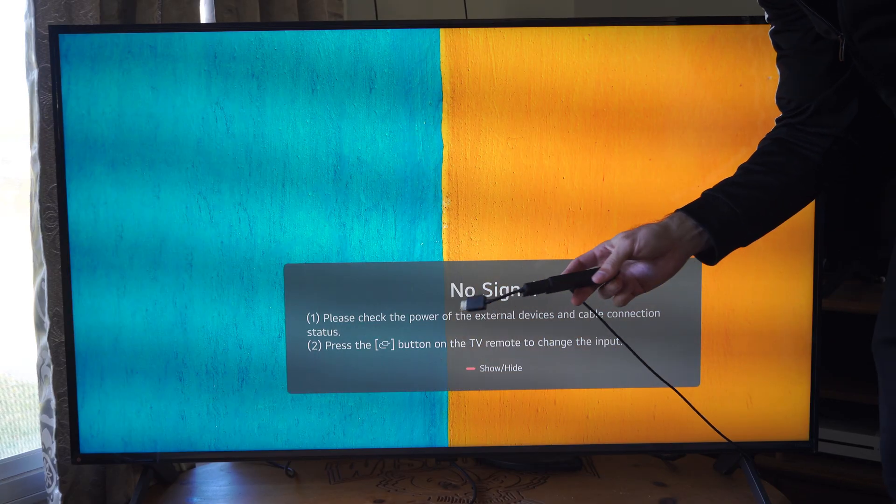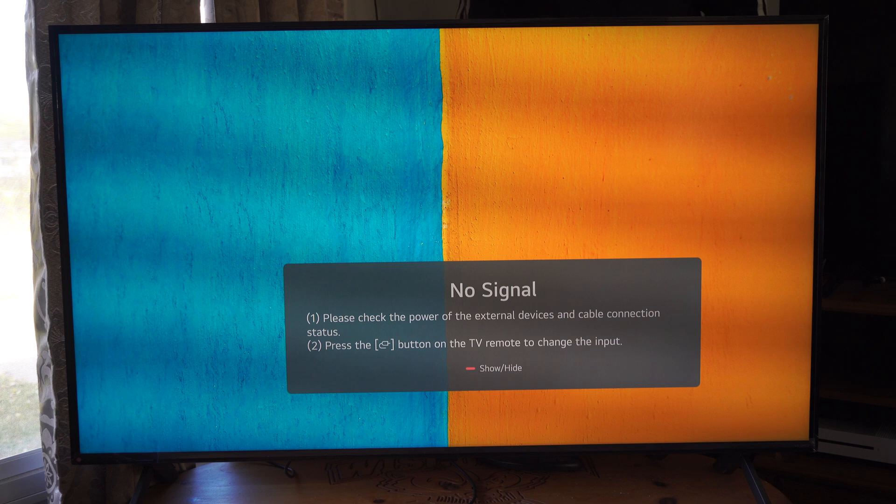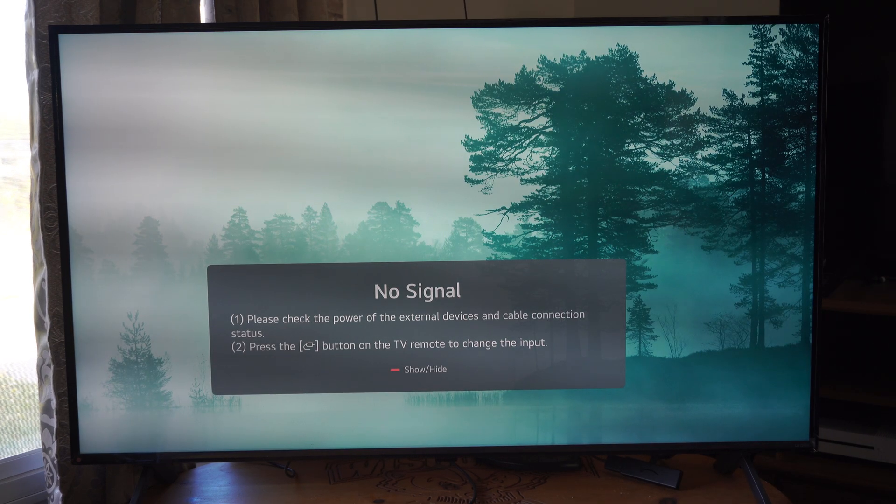Occasionally there could be some sort of hardware issue happening, so you might have to try a different Amazon Fire Stick. But most of you should get things working just by plugging directly into the wall outlet.